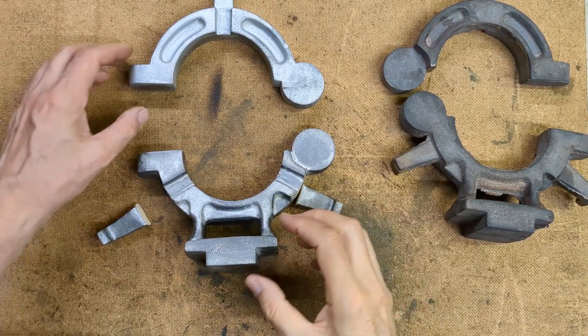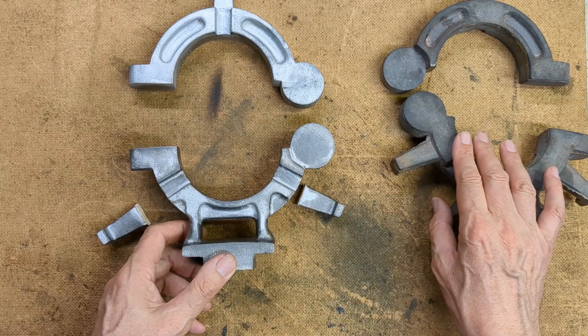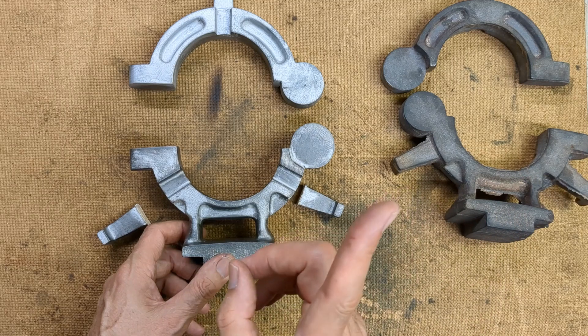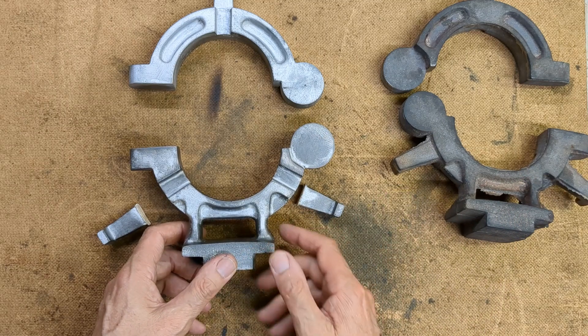Here are the wooden patterns I made. If you want to see the video about getting this cast and making the patterns, I'm going to include a link here so you should be able to find that separate video.